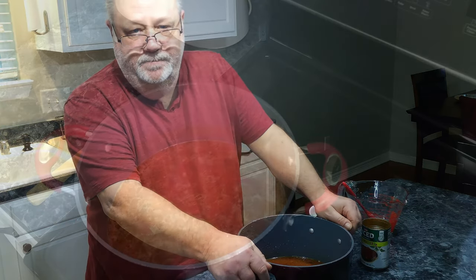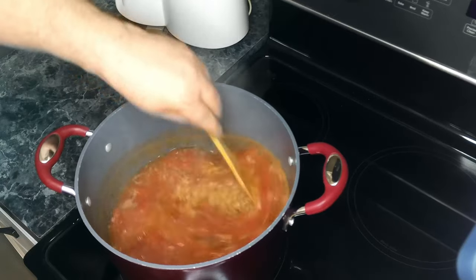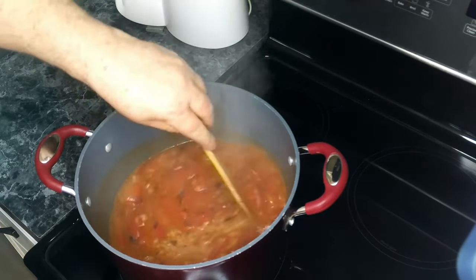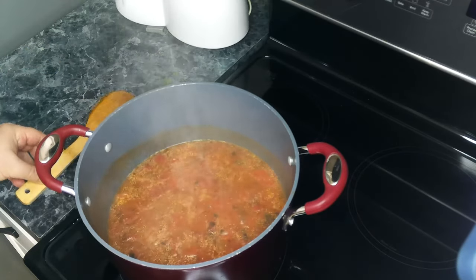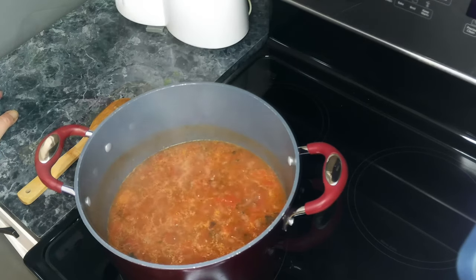And then we're going to add our shrimp in. So our mixture has come up to a boil, and we're going to let this go for about eight to ten minutes. We're going to continue to stir this every now and then so that way the pasta doesn't stick together or stick to the bottom of the pot.